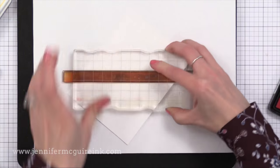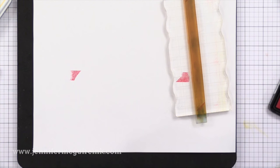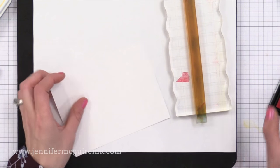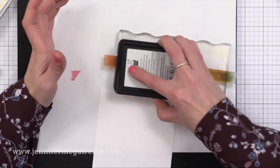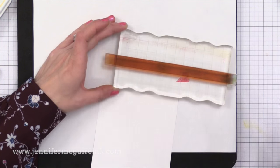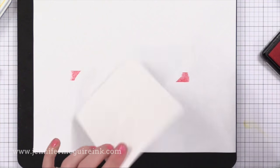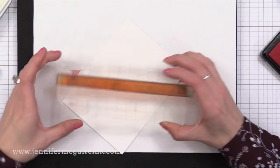I've inked it up with Lawn Fawn Pink Flamingo dye ink and just stamped it diagonally onto a four-and-a-quarter by five-and-a-half inch piece of white card stock. It really doesn't matter where diagonally you stamp it — I'm just trying to do it kind of center diagonally on these pieces. You'll notice I'm stamping on two pieces because I want to create two backgrounds at once, since I have the stamps and inks out.